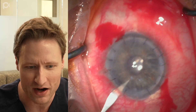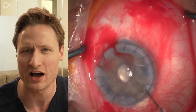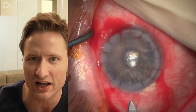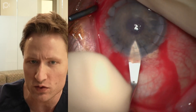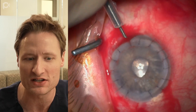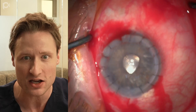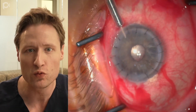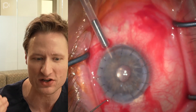The first thing you'll notice is we're making paracenteses, and they're made not at the corneal limbus but rather a half a millimeter or even a millimeter posterior to the limbus in the sclera. The reason I'm making those incisions and the main wound in the sclera rather than in the cornea is because in eyes that have previously had a PK, corneal incisions tend to leak when made in the thinned recipient periphery. Your wounds are more likely to be watertight and airtight if you make them in the sclera.